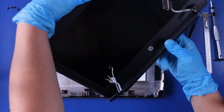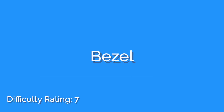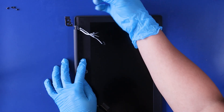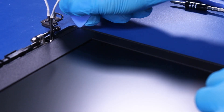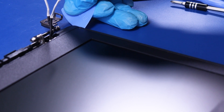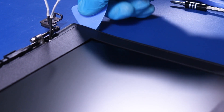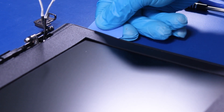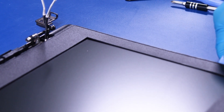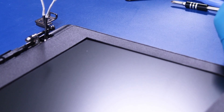Reverse steps to replace. Using the opener pick, gently insert between the bezel and the back cover. Gently pry the bezel, taking care not to snap or break the bezel. Slide along the edges, popping the bezel free from the adhesive tape.